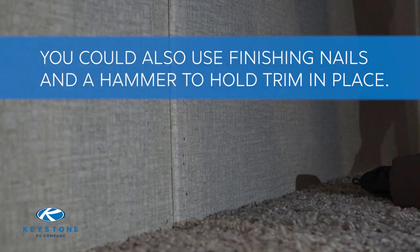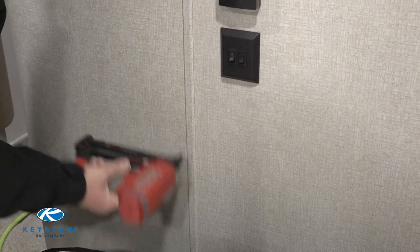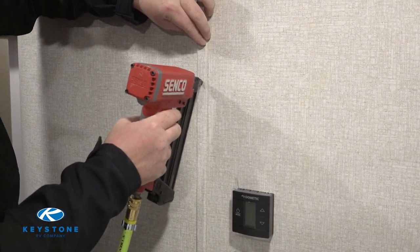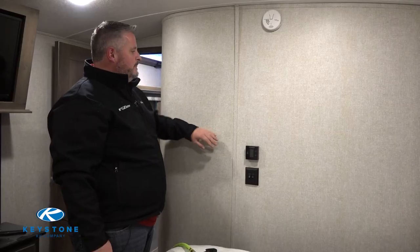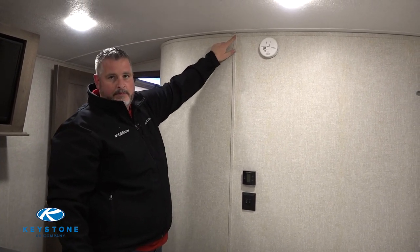Once the desired location is reached, place two one-inch 18-gauge pin nails in the trim with your pin nailer. You can also use finishing nails and a hammer here to help hold it in place. Now, using one hand to secure the seam about halfway up the wall, use your pin nailer to secure every eight to ten inches.